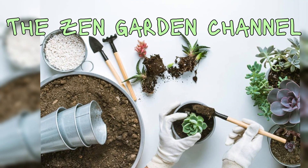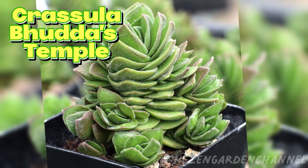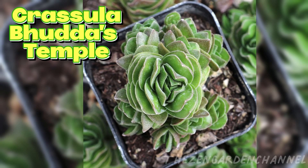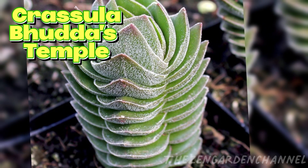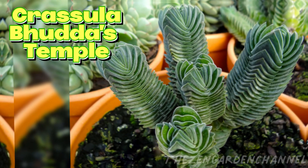Before we continue, as usual, we're going to reveal our Who Am I plant from the previous video. What we have this time is a Crassula Buddha's Temple. The Buddha's Temple is a hybrid from the Crassula pyramidalis and the Crassula perfoliata. Native to South Africa, they like full sun, warm temperatures, and low humidity.